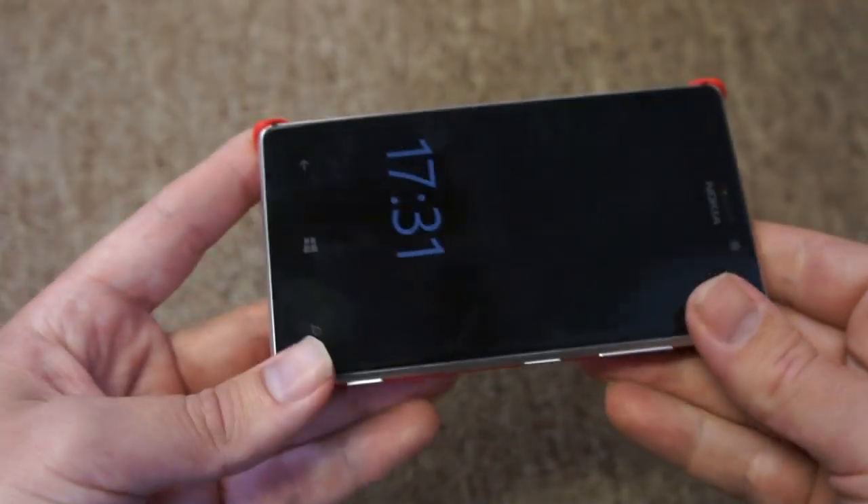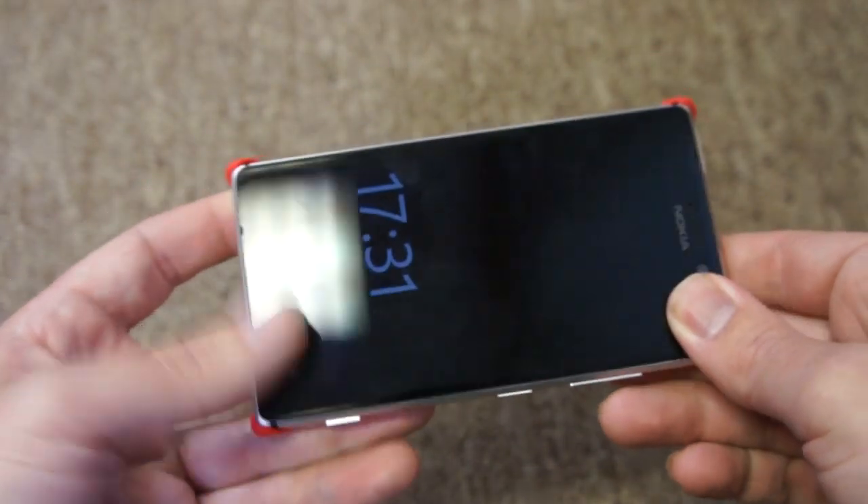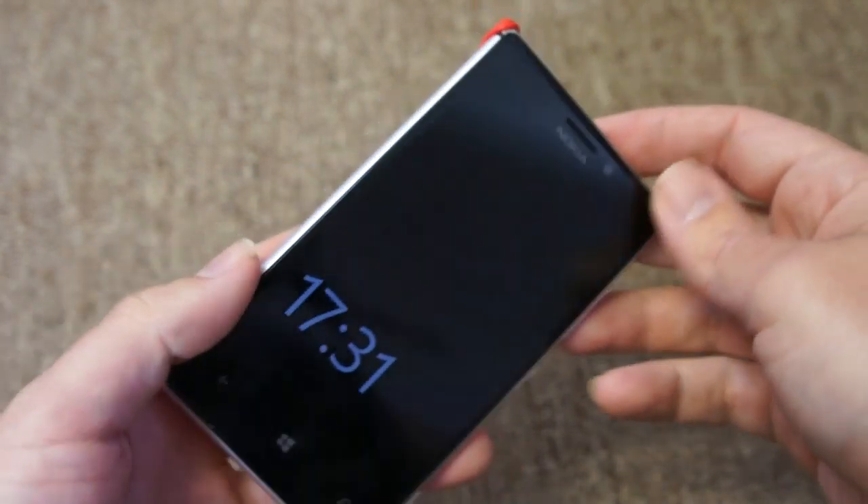It just clicks into place — you can see that there. Fits on nice and solidly; it's not going anywhere.